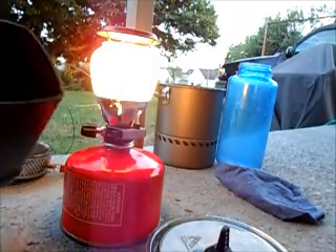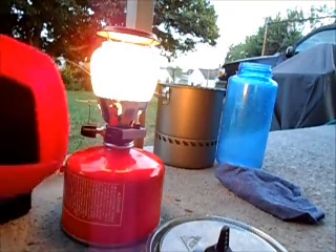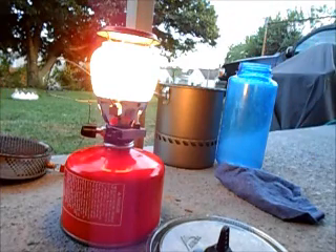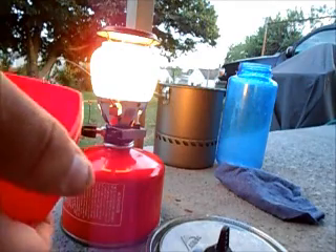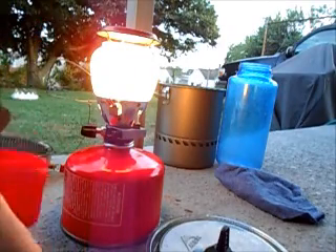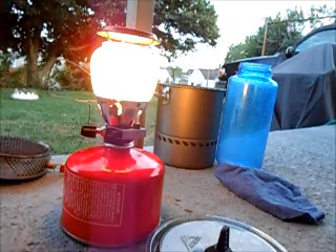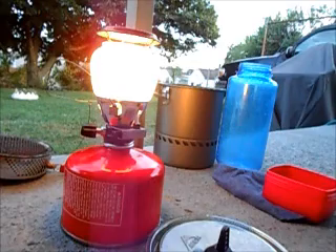It comes in a simple little plastic case with a padded bottom and a padded top. One thing I found is it uses a unique lantern mantle — you can get it from Coleman, at Walmart, or Quest, or wherever. I keep a spare mantle in the lid of the case, underneath the foam right there. It's always nice to have a spare mantle. It doesn't use a tie mantle — it uses that two-pointed old-school mantle. I don't even know what you call it anymore, but that's it.